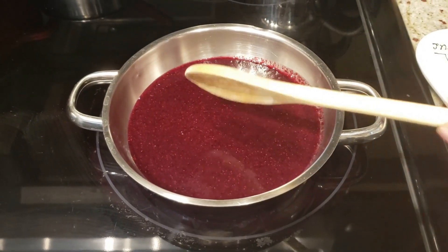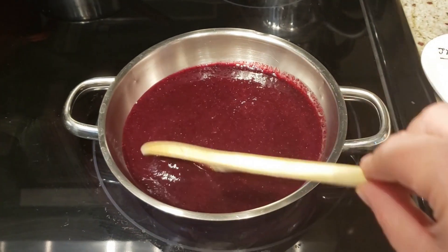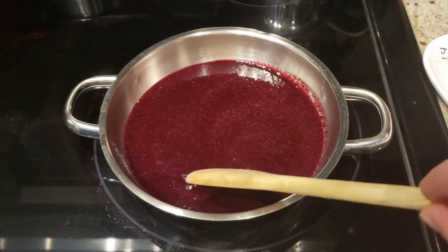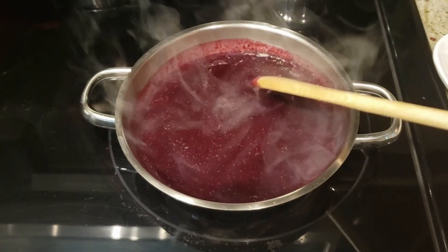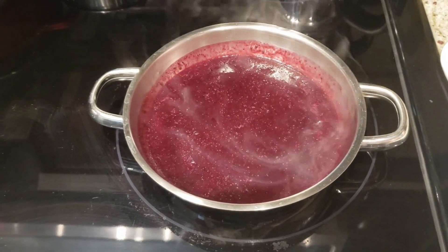This is where you can decide whether or not you want to sweeten the yogurt. You can add a teaspoon of honey, maple syrup, or sugar to your taste. Make sure to mix it well and turn off the heat when the blueberry mixture begins to boil.